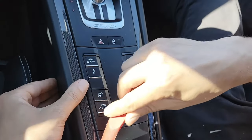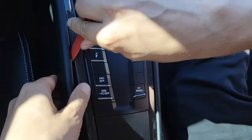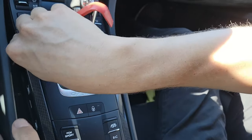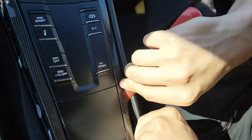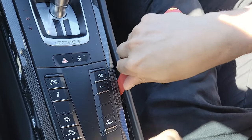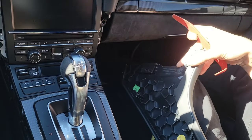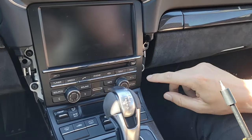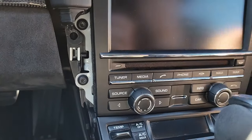First, we're going to use our panel removal tool and get underneath here and work our way up to remove these two side panels. Then we're going to remove the four T25 Torx bolts — there's two on this side and two on the other side.